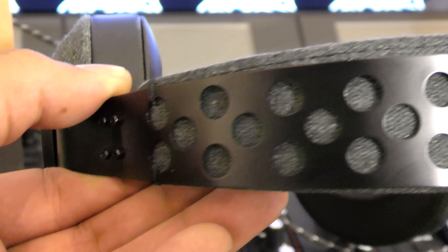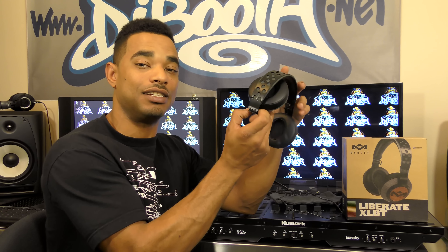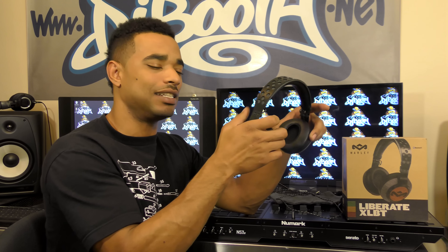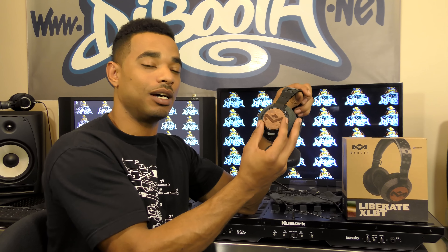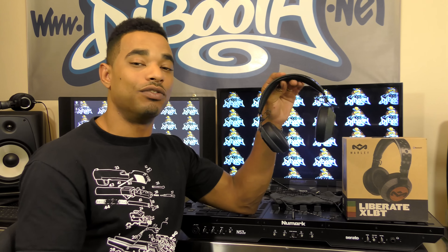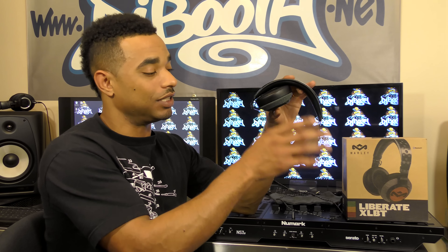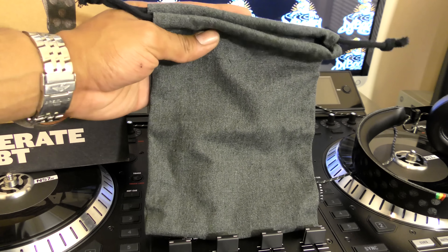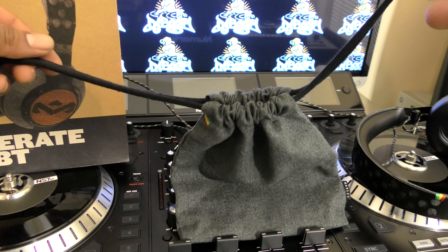They have a really solid all-metal construction all the way through the headband and the hinge mechanism that allows these to fold — a really nice strong metal feel. There is a little bit of plastic on the backing of the ear cups, but it's very minimal and used sparingly, so they feel really rugged and durable. You can fold these down to fit into the canvas bag that came with them for easy transport or storage when not in use.